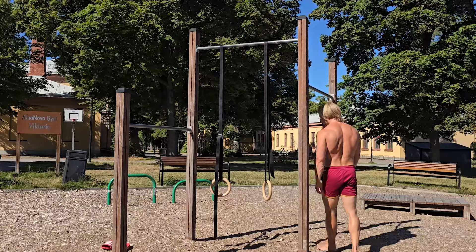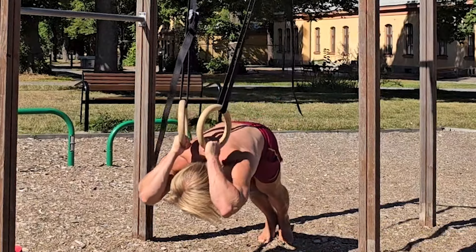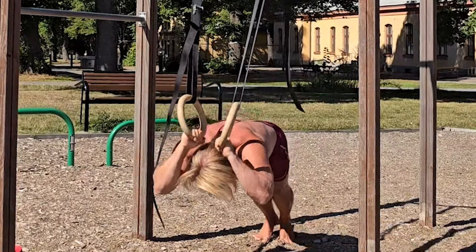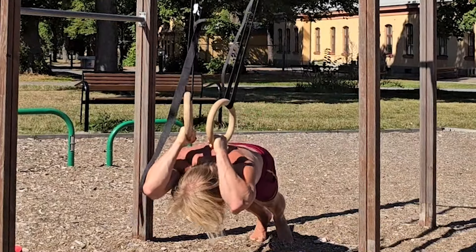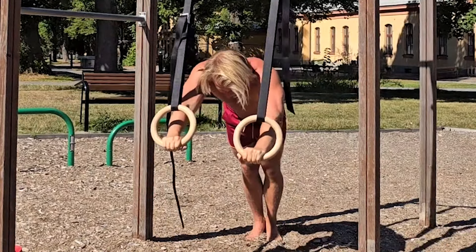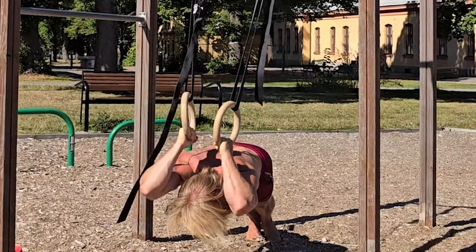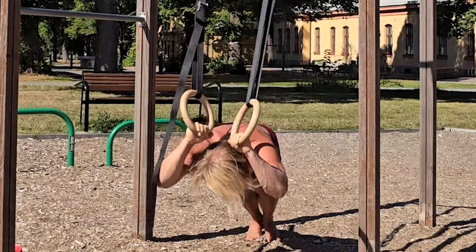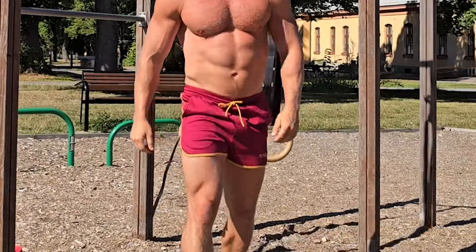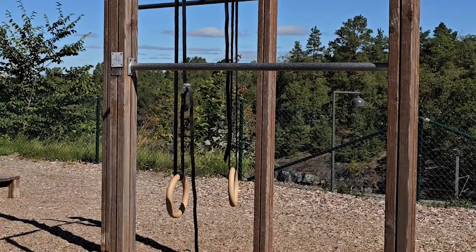For a nice triceps isolation, this one is equivalent to lying on a bench doing dumbbell extensions — but you get a good stretch on the long head of the triceps. With rings and calisthenics, it's so easy to cheat by using your legs, pelvis, or core, or by hanging in your hips instead of keeping your core activated. So you need awareness and intention in what you do. I'm a big fan of training to failure in general, but especially with calisthenics and movements that are hard to standardize exactly. Training to failure is good, but you'll also need to experiment with your position and gradually challenge yourself more for progressive overload.